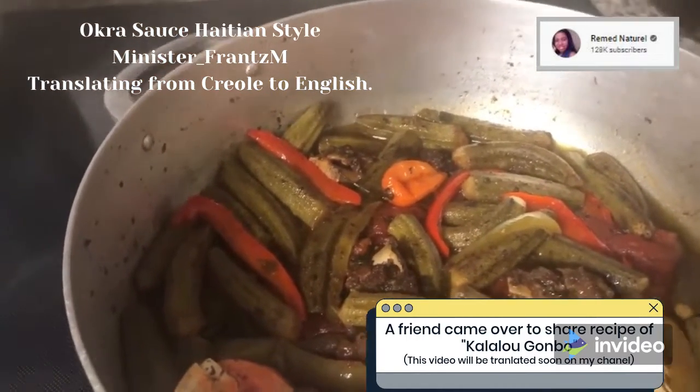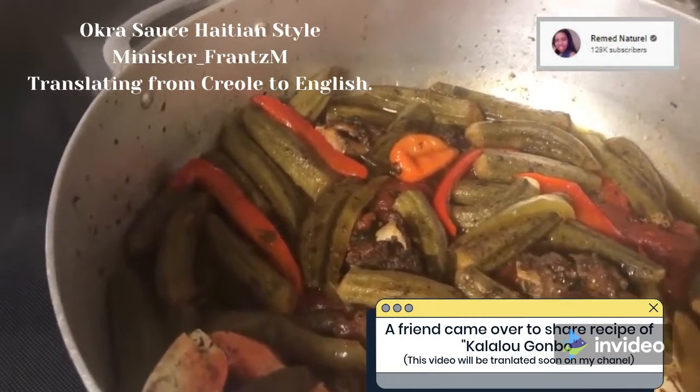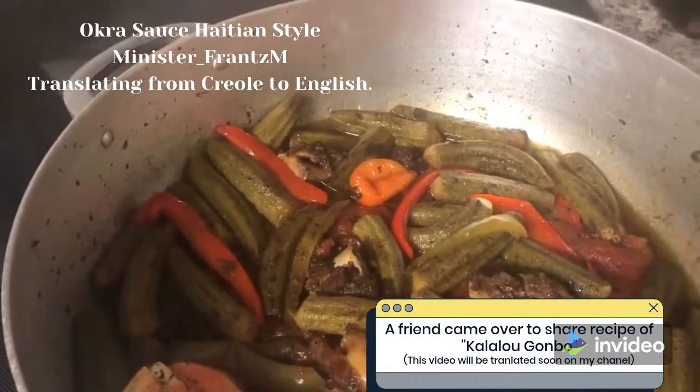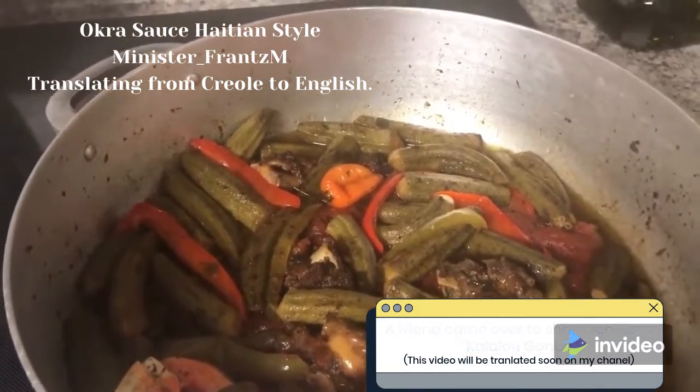Minister Frans is gonna be translating for you this wonderful and delicious Haitian recipe made with okra sauce. She says hi and bye!